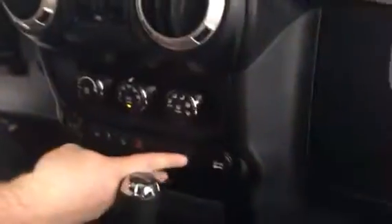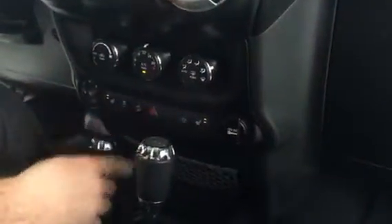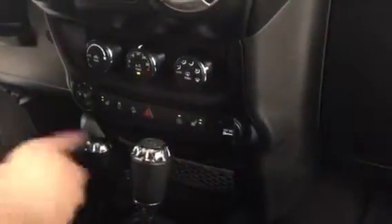Power windows, power locks, heated seats, hill descent control, a 120-volt plug-in, and 4x4 controls down here.